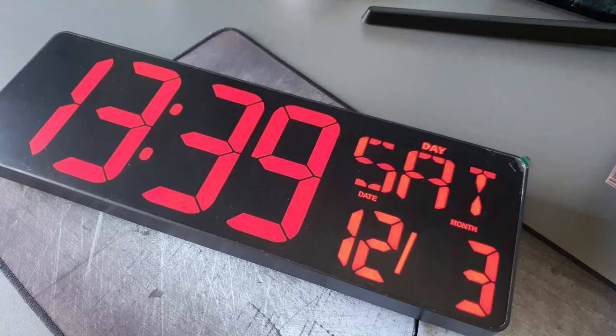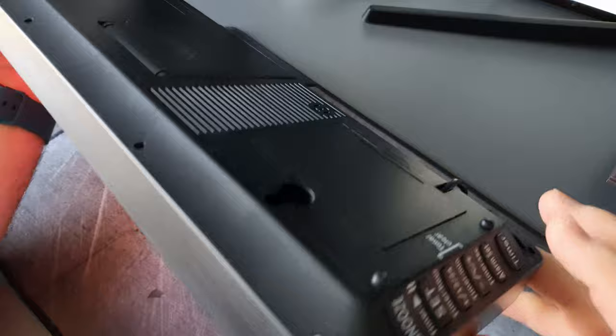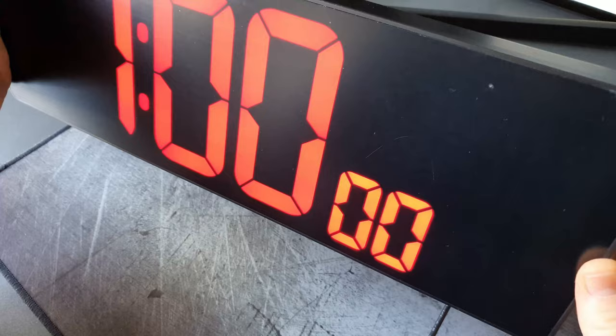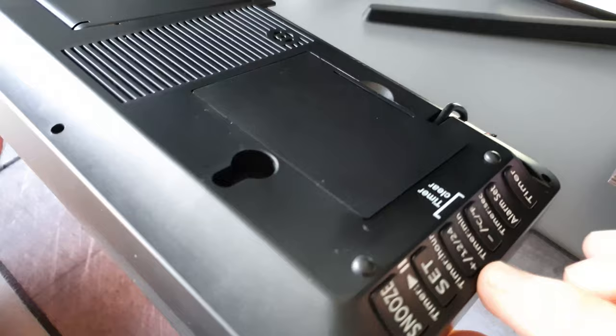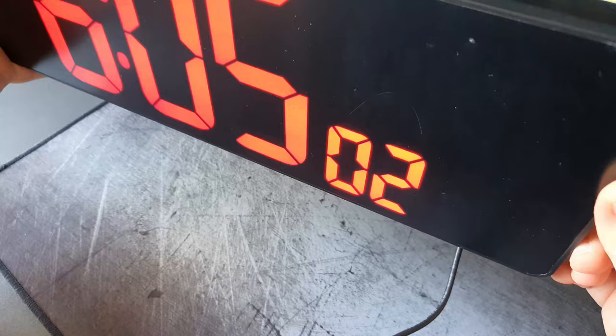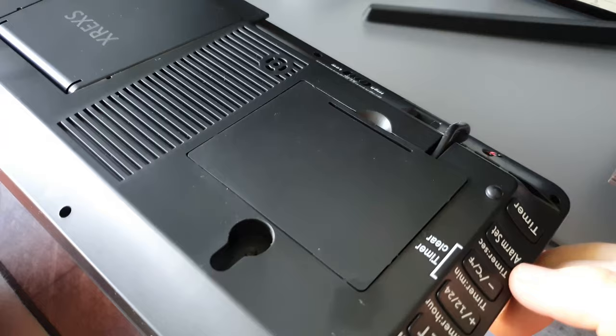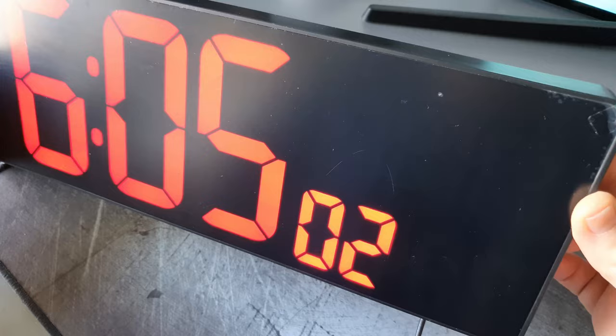The next thing is the timer. You press the timer button and the timer display appears. Using those buttons you can set the hours, minutes and seconds for a countdown. You can go up and down with the two buttons to select minutes, then move to seconds using the Fahrenheit/Celsius button. Once you've chosen your timer value, press the snooze button to start the countdown. When it reaches zero across the whole clock, an alarm will go off to let you know.